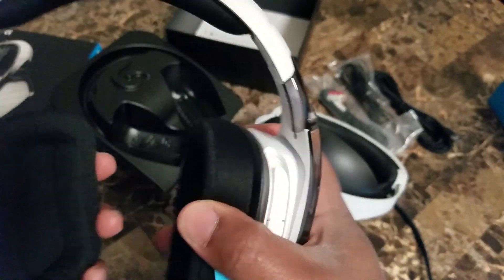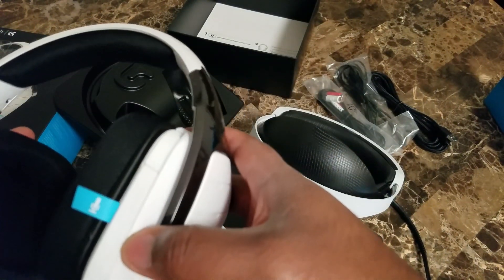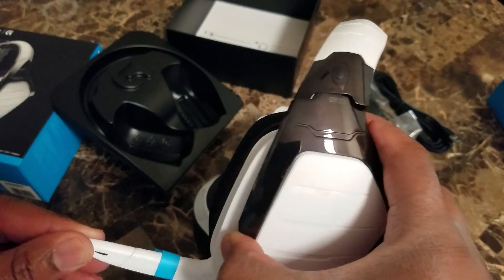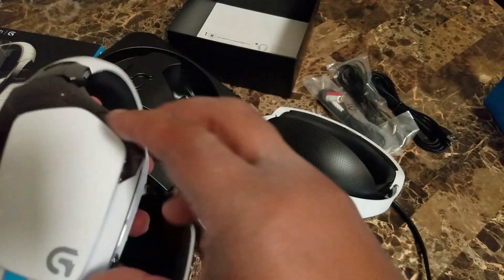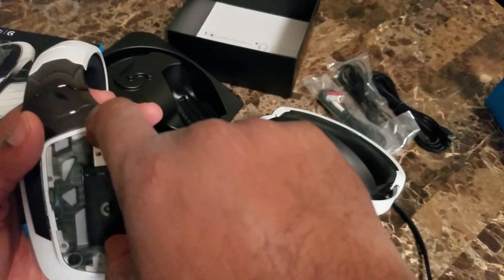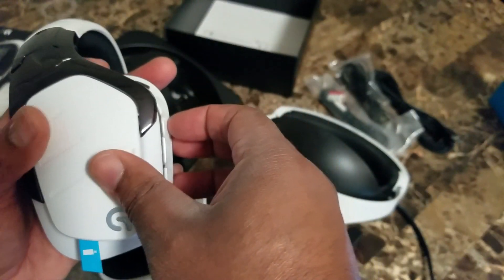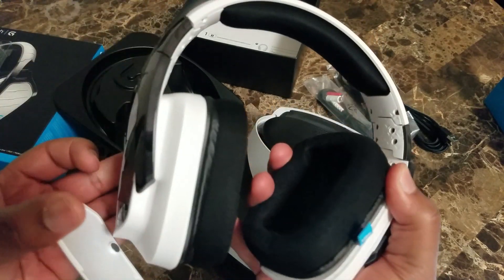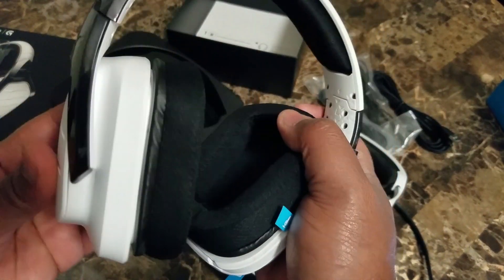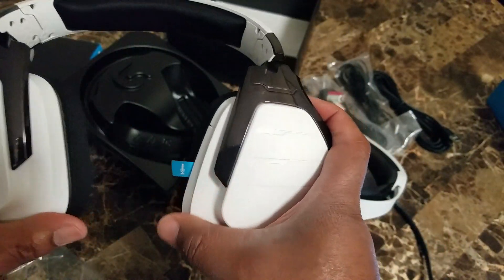These feel a little light but they do feel like they're made of good quality. You have your microphone here — you can extend it or retract it and bend it according to where you are. These covers here are held on with magnets. Here's your USB receiver that you plug in for wireless capabilities. These are held on with magnets as well. Here's your battery pack — it's very easy to get on and off, and as you can see they don't come off real easily.